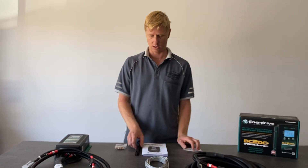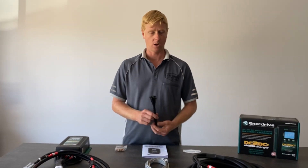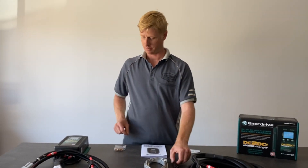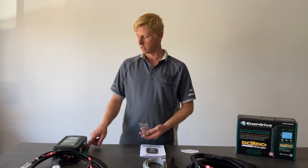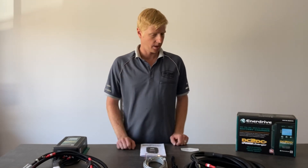The rest of the kit is accessories to aid in installation — a pack of cable ties to cable tie the harness up, some mounting bolts to mount the unit itself, and the fuse holders. That's a quick run through on the Enerdrive DC to DC 40 to 50 amp universal dual battery charger.